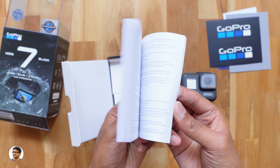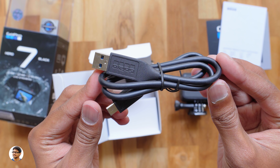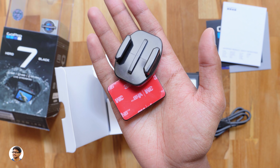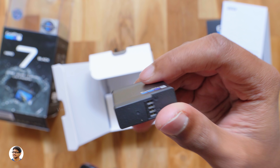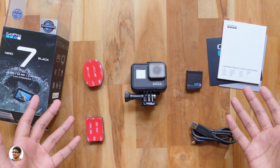Make sure to read them for all the info on the product. Along with that you get a Type-C cable for charging and data transfer, a helmet mount, some adhesive stickers, and a GoPro branded 1220mAh lithium-ion rechargeable battery. So those are all the items you get in the package.